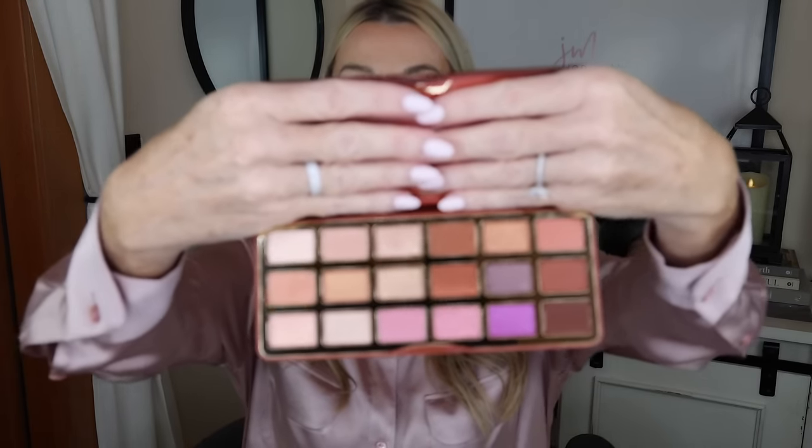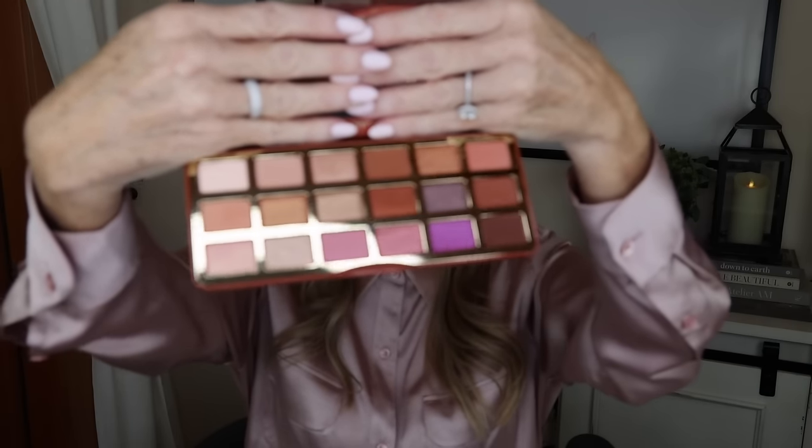You guys are going to love this eyeshadow tutorial because it is so simple. I'm going to be using the Too Faced Cinnamon Swirl palette — it has beautiful colors and is really pretty, at $49. The look we're doing today can be done with any eyeshadow palette. All you need is three colors that go from dark to a middle color to a lighter color in the same tone. Dark, medium, light — whether that's pinks, browns, or blues.